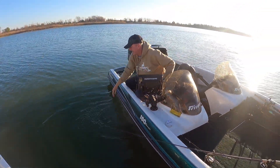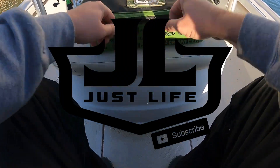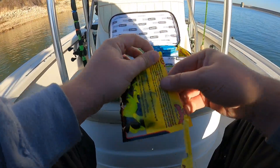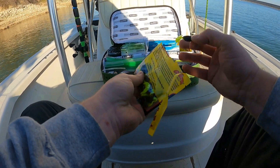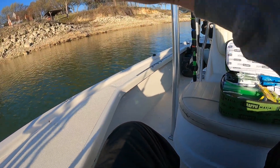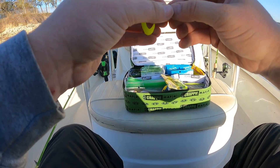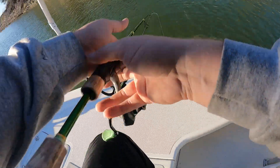Last week they wanted black and chartreuse, that's all they wanted. They didn't have the ones I wanted but they had this Mr. Crappie set, so I'm going to grab this black jig with a chartreuse tail and put it on an eighth-ounce jig head. It's a smaller body profile than I usually use, but this should be okay.